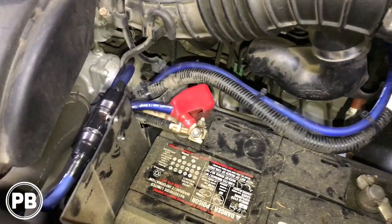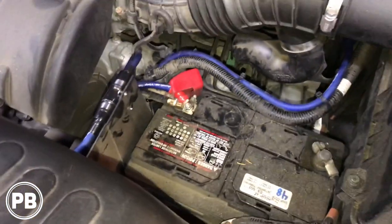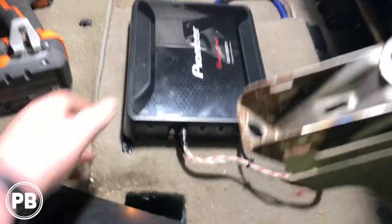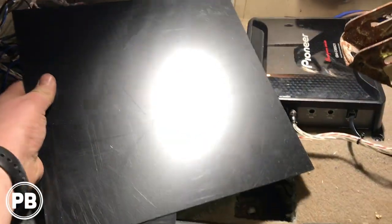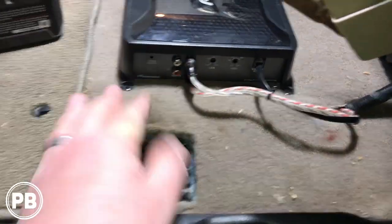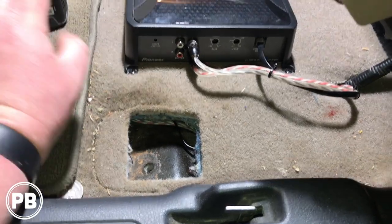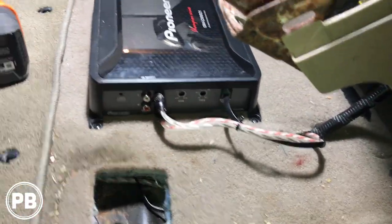Since we have our amplifier all hooked up, it's safe at this point to go ahead and put the positive on the battery. We are done underneath the hood. The way we mounted the amplifier: we used a piece of 12-by-12 ABS plastic at one-sixteenth inch, cut it down and slid it underneath the carpet so we had something sturdy to mount to. The carpet is sandwiched between the ABS piece and the amp so it's not going anywhere, and it's not screwed into the vent, so we have plenty of space.